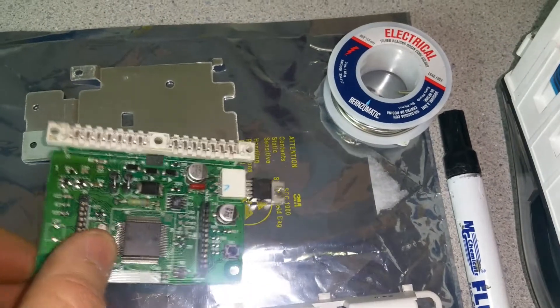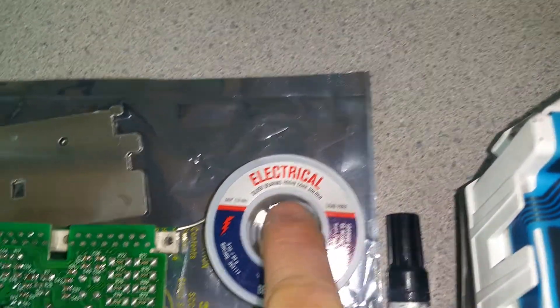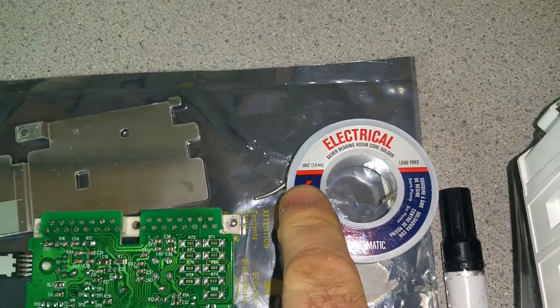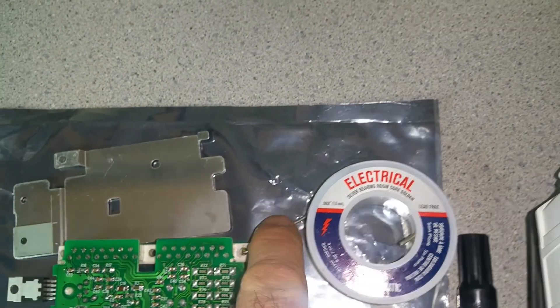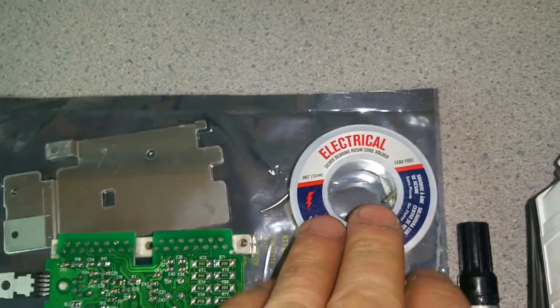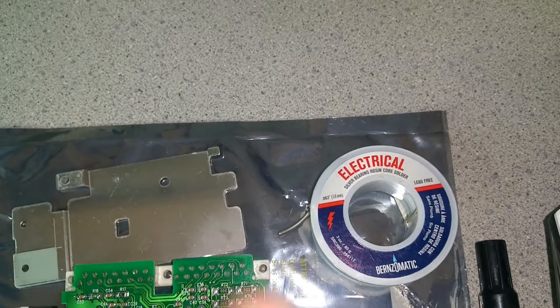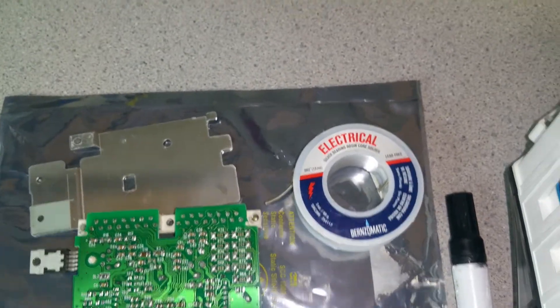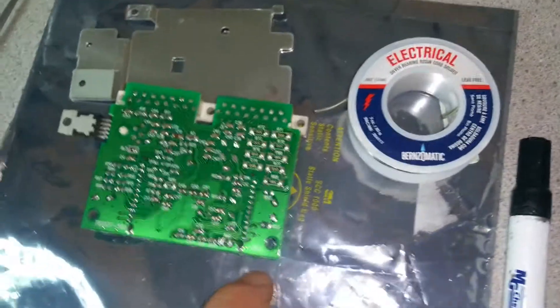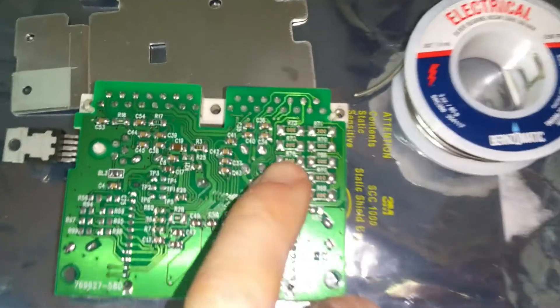What I'm trying to show you is exactly how I did the resoldering on this module. I used silver-bearing rosin core silver solder — it's an alloy with some silver in the compound. You can buy it from a hardware store. I use this one because it has a high melting point and high conductivity, or lower impedance.